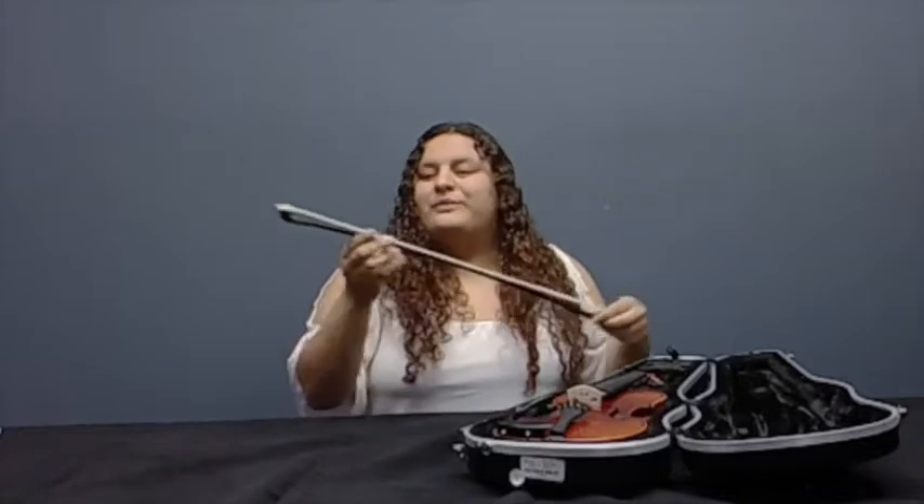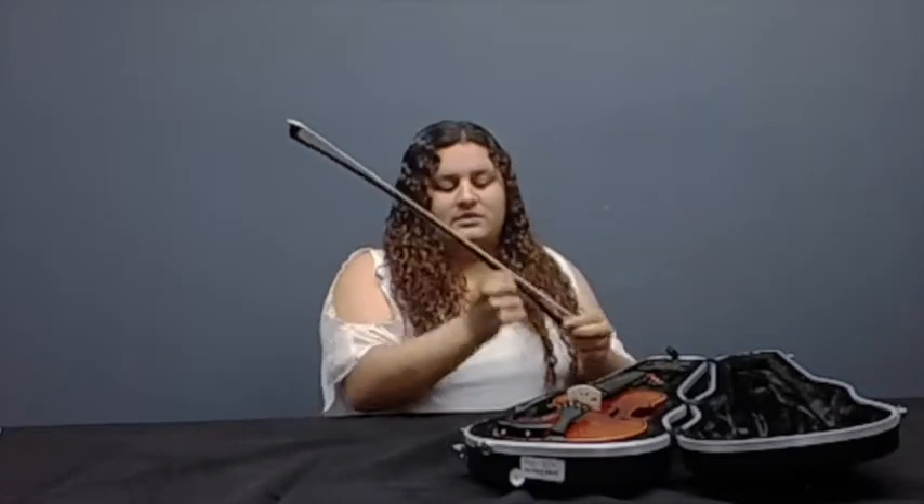So this is your bow. There's the tip right here, the stick, the grip, and the frog. Now these right here — these are hairs. Yes, I said hairs. These are horse hairs. Don't worry, no horses were harmed. It's just a little haircut, and they're kind of happy that they're going to be used.